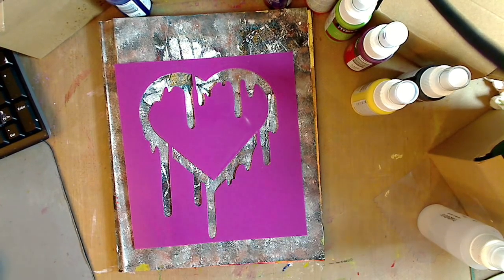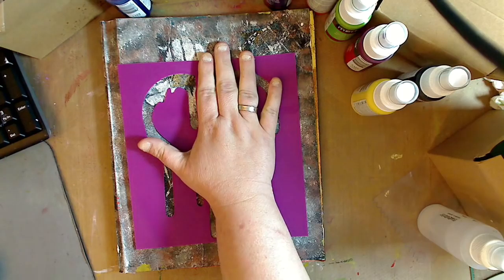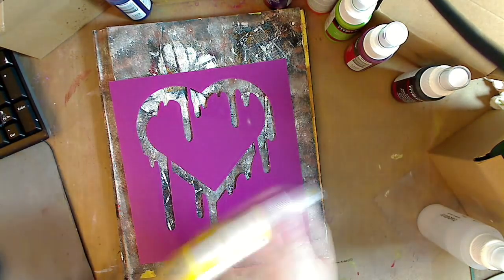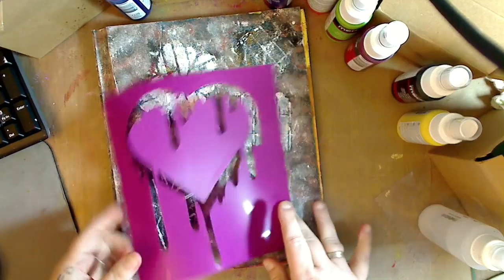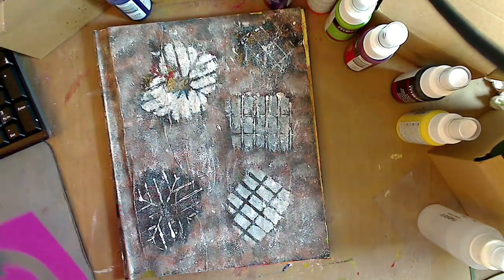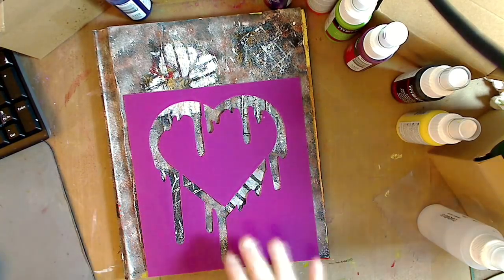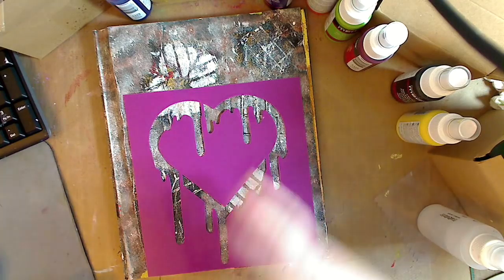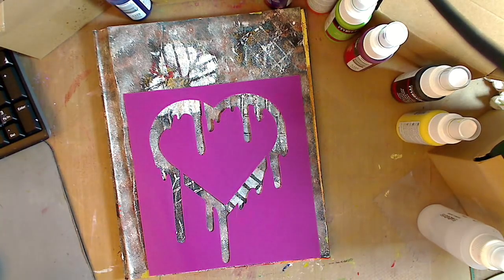Hey guys, how you doing today? It's me, Kelly. I'm going to do a little video — I'm going to do the cover of this and then the cover of the other one. What got me excited was that these DecoArt misters go over the colors so well. I like this part with the bleeding, melting kind of thing, because I think that's what an art journal is in a sense. So let's get started.